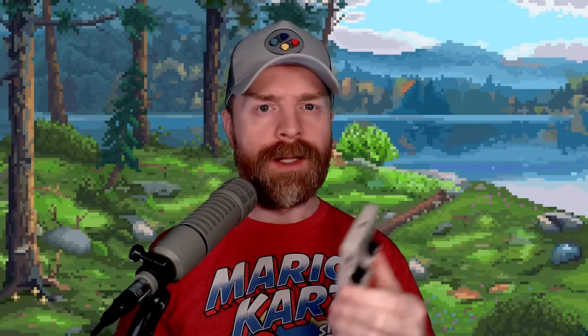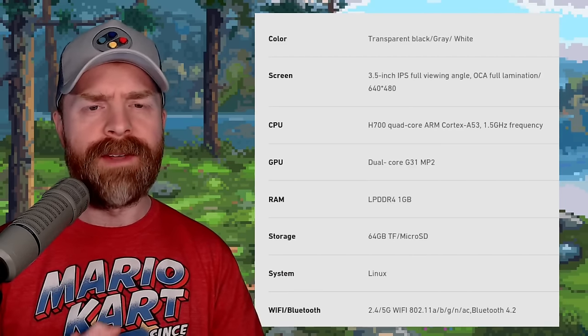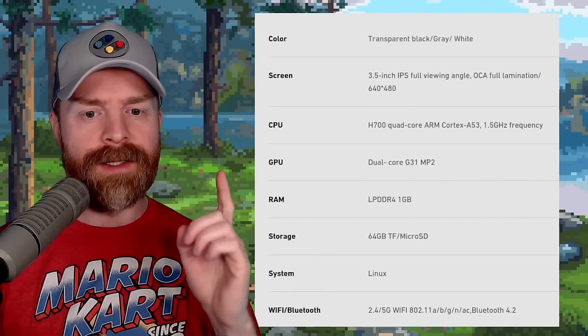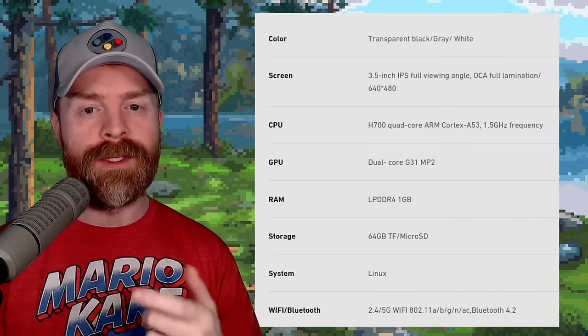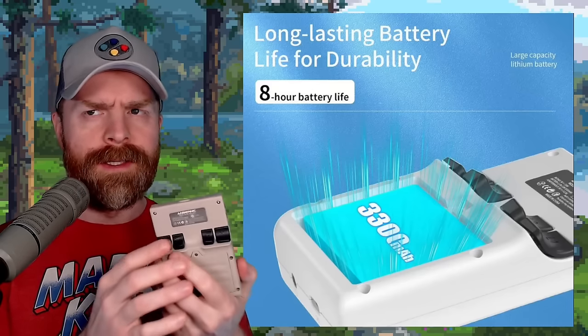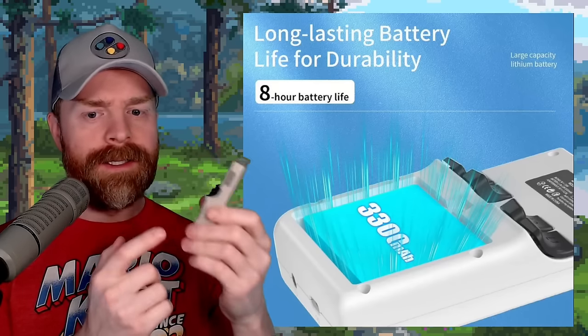So let's get into what I like, what I don't like, and whether I'd recommend the Anbernic RG35XX+. Starting with what I like: first and huge — I like the upgraded specs compared with the RG35XX. I like the much better CPU and GPU, the addition of more and faster RAM — 1GB DDR4 versus 256MB DDR3 — the bigger battery, and the addition of Wi-Fi and Bluetooth. Second, I like the updates to the form factor: the more refined D-pad, the refined trigger buttons, and that the battery is easily accessed and replaced.